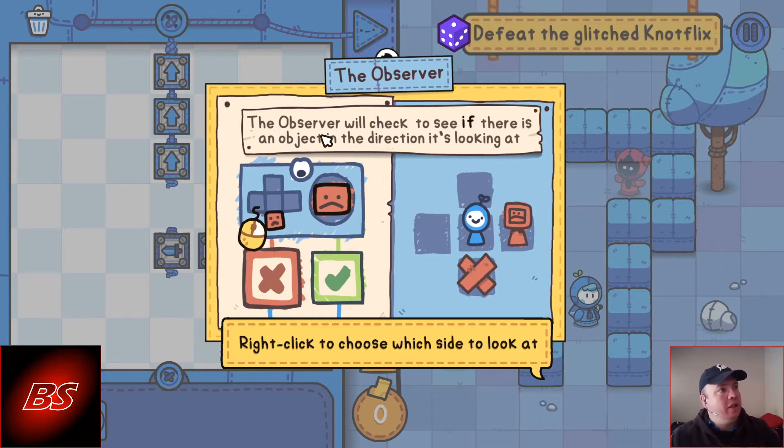The Observer will check to see if there is an object in the direction it's looking at. Right click to choose which side to look at.